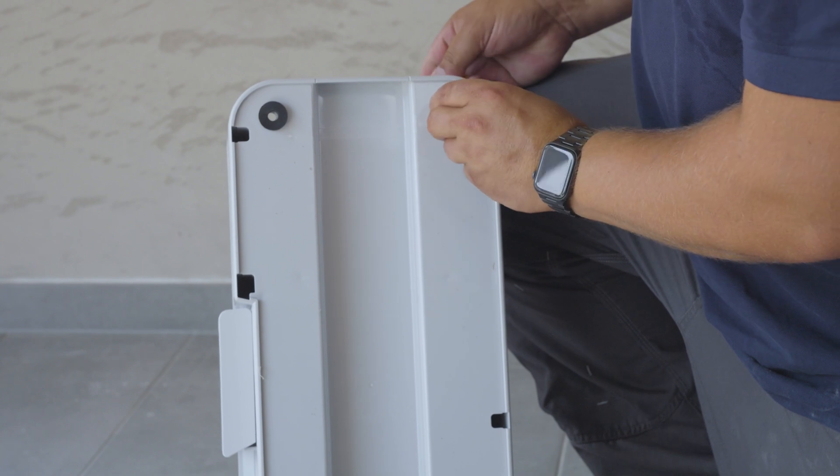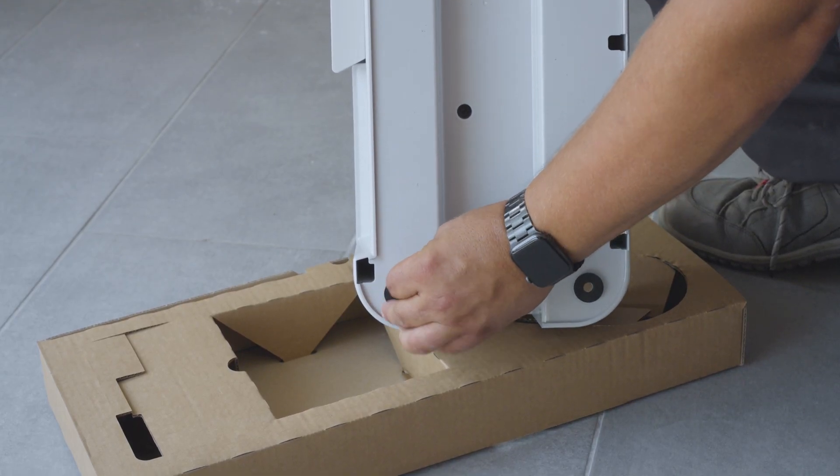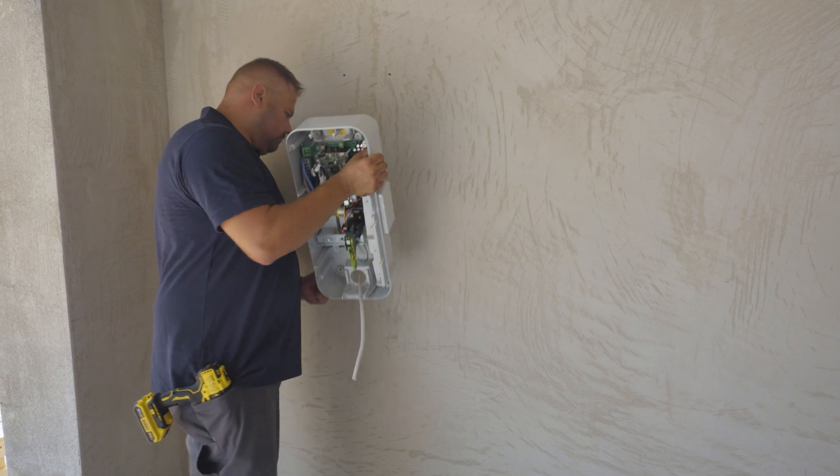Take the four pad accessories from the packaging and stick them to each corner of the charging station as shown. Place the charging station on the wall.